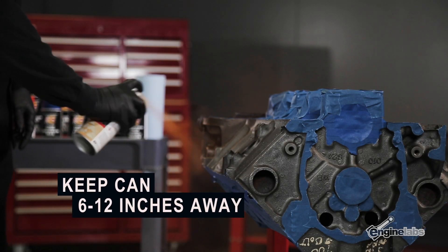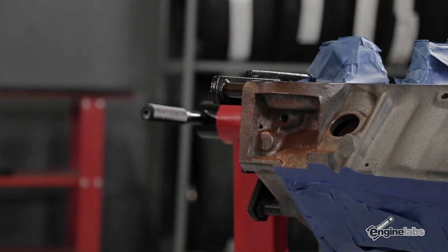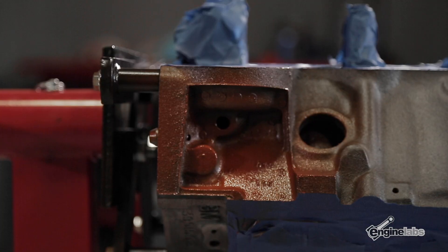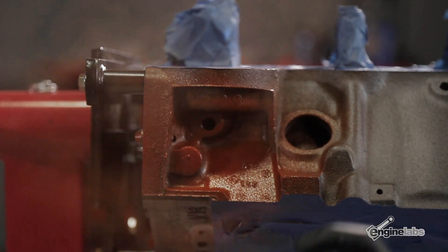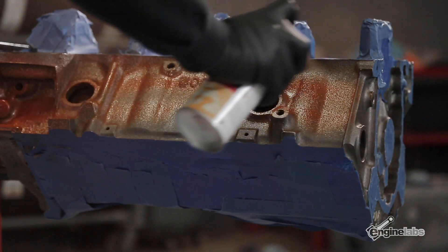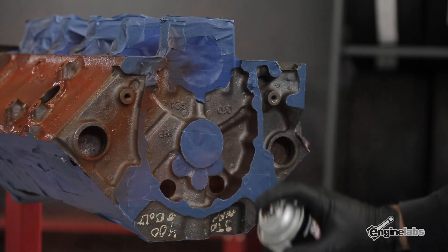Keep the spray can and nozzle about 6 to 12 inches away from the engine while you spray, and work with a back-and-forth motion until the block is completely covered. You're gonna want to hit those tight corners and hard-to-reach areas first, then move on to the larger surfaces. Don't worry about covering every single inch of the block the first time around — take your time and move at a smooth pace.